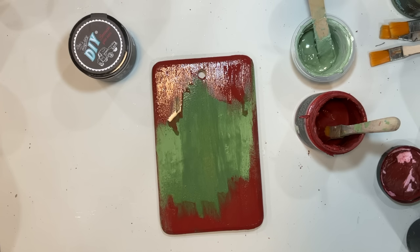What's going to tie this off is we're going to use some gold rub and buff, and I really think that it makes a difference in how this looks. You guys, just let me know what you think in the comment section below.